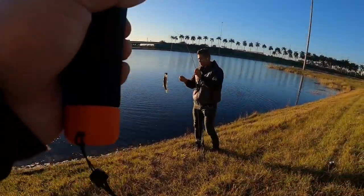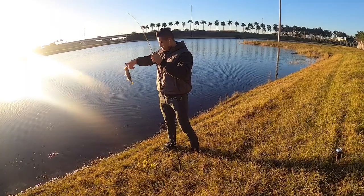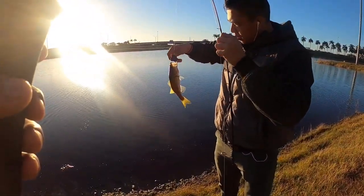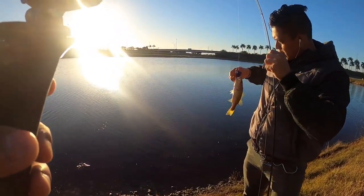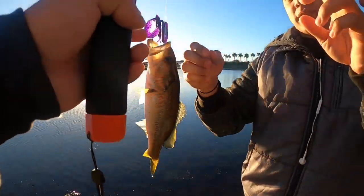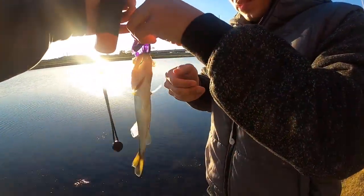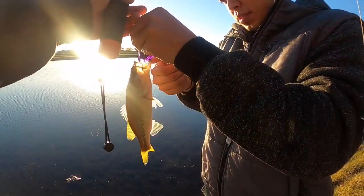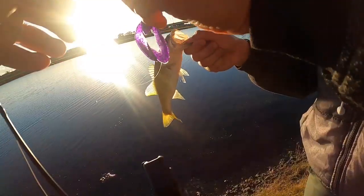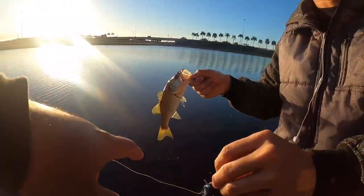All right, grab him — you're gonna take off your first fish. Careful with the hook. All right, you just lip them — grab them by the lip, be careful with the tip of the hook. All right, just hold it. Okay, there you go — come at me, bro!